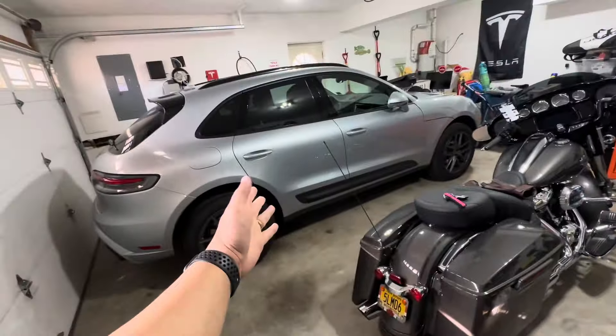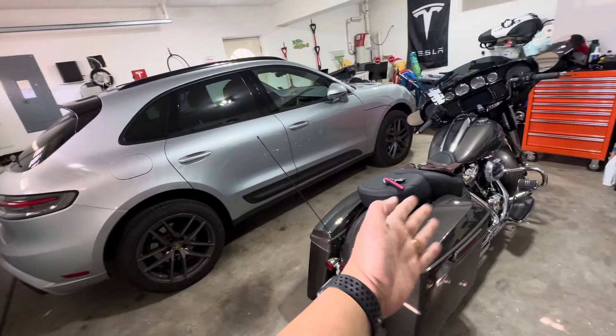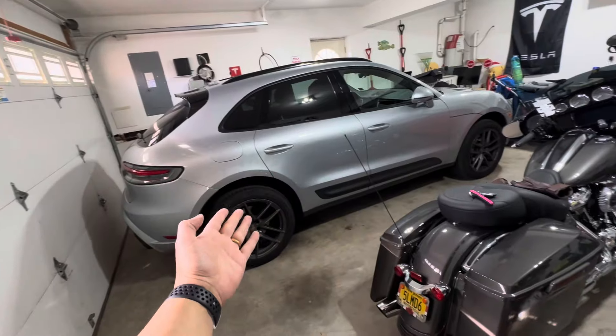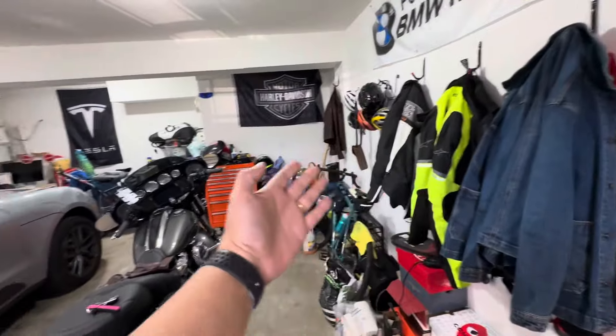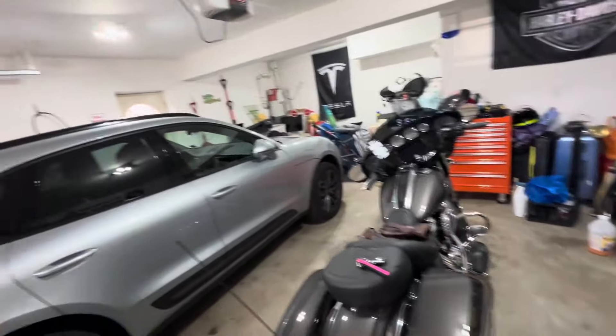Hey guys, good morning! It's been a real long time and a lot of people have asked for an update on the garage. First, I want to talk about my Tesla charger. Unfortunately the Tesla is not in at the moment — my two favorite vehicles in the garage right now are the Porsche and the Harley, and of course the garage is full of all kinds of things.